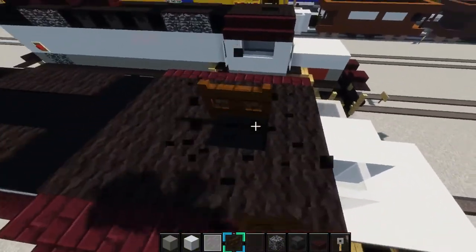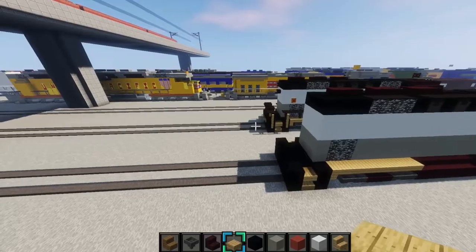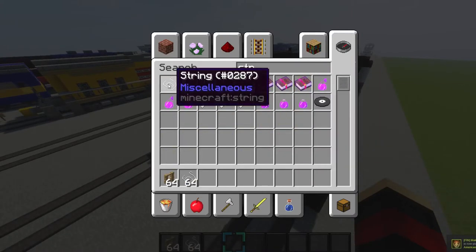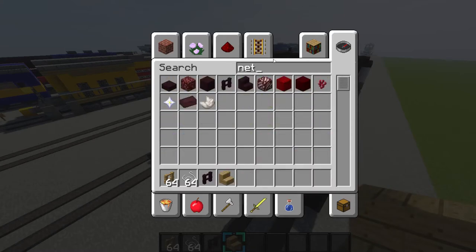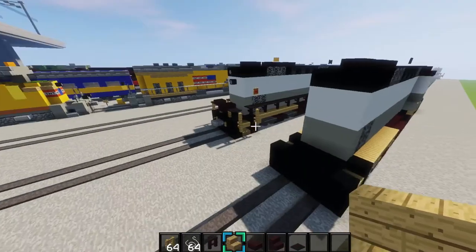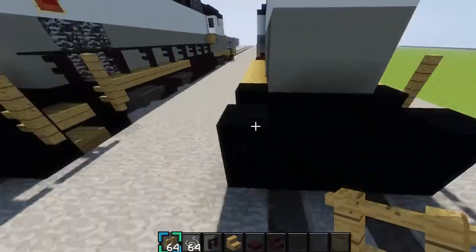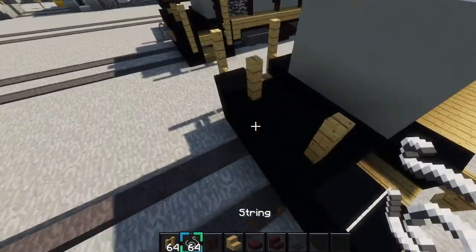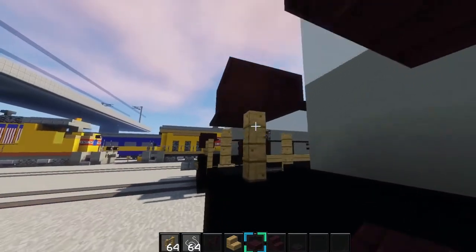Now we'll do the handrails, which nobody really likes. Grab some oak wood fence, string, nether brick fence, oak wood stairs, nether brick slabs, nether brick stairs, and black carpet. Come to the back, place two oak wood fences like this, same on this side. Place two like this, then put string right here, then put black carpet on top. Grab your nether brick slabs, place two right here and one right there for the chain on the train.